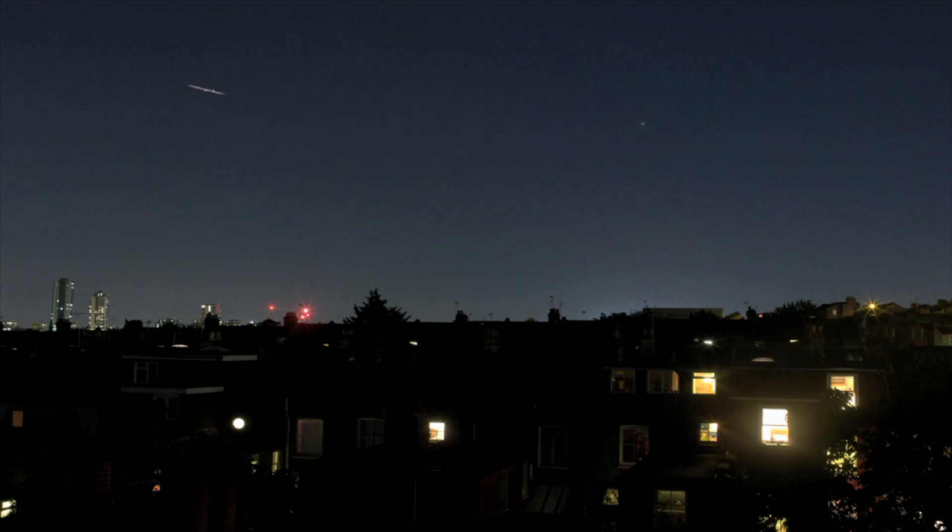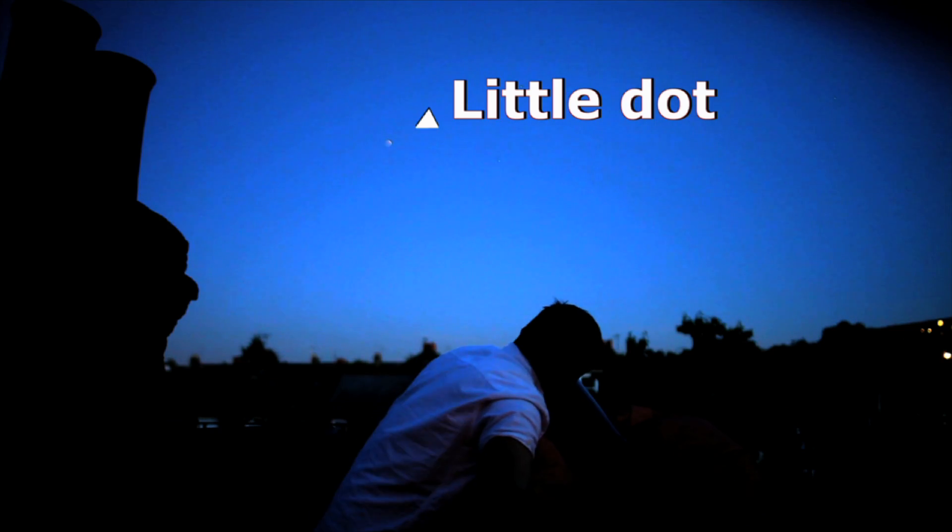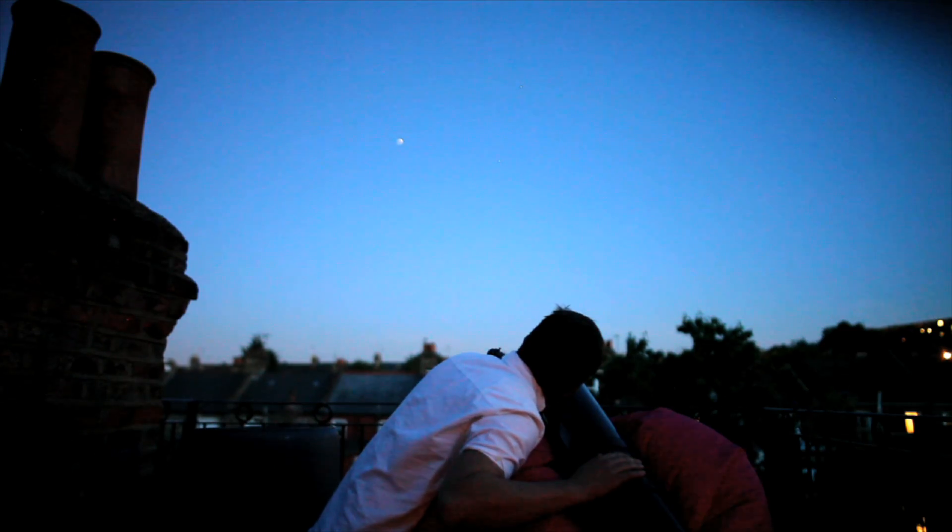I'm going to use my phone to take a video of that little dot. This is not easy because that dot is Jupiter. I'm gonna go for it. Oh, lost it. Hold very still, don't breathe — because I'm on target. I've got Jupiter. This is working.